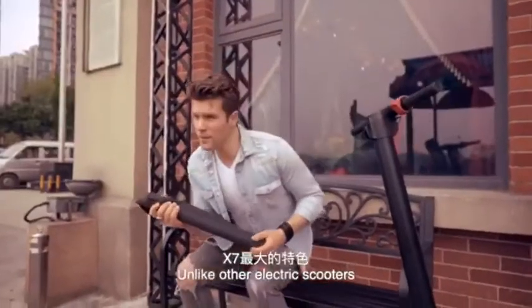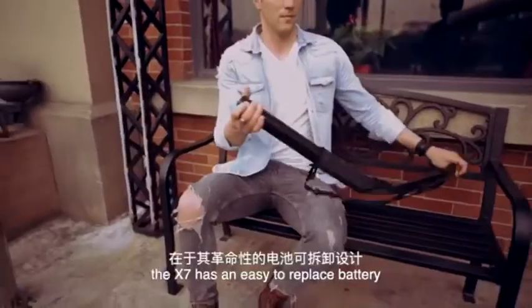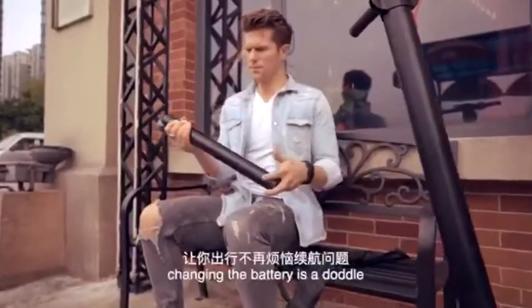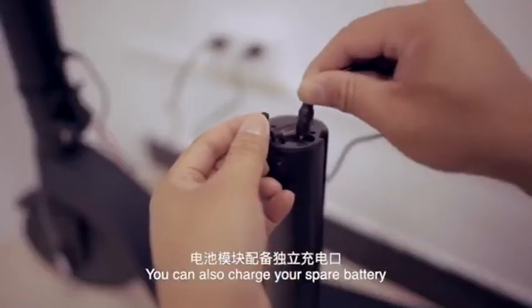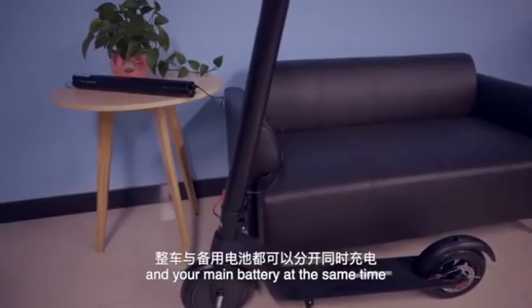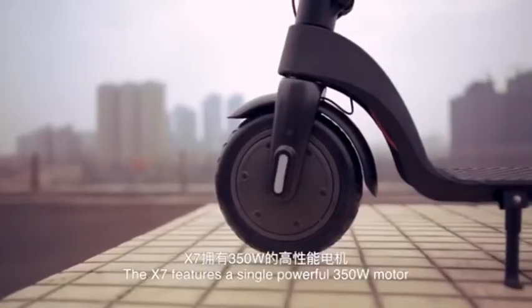Unlike other electric scooters, the X7 has an easy to replace battery. Changing the battery is a doodle. You can also charge your spare battery and your main battery at the same time.